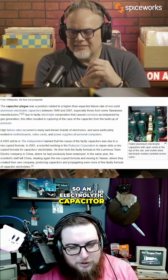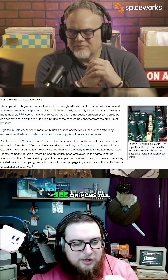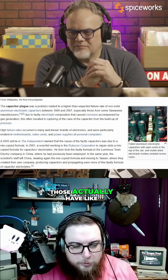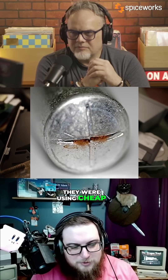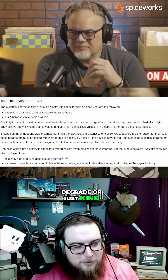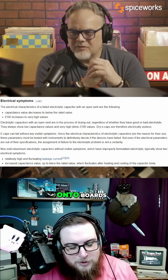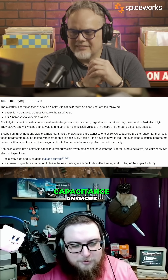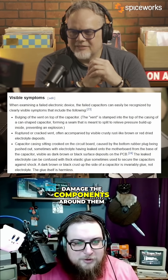An electrolytic capacitor is one of those big components — one of the big cylinders that you'll see on PCBs all the time. Those actually have an oil inside of them. And for a while, they were using cheap capacitors that either would degrade or just kind of malfunction for some reason, and they would leak all of that oil onto boards. Not only would they not have the correct capacitance anymore, that oil was also corrosive and it would damage the components around them.